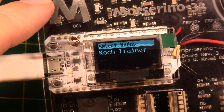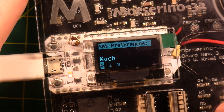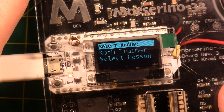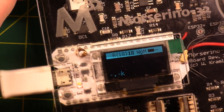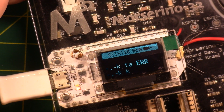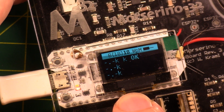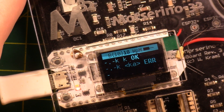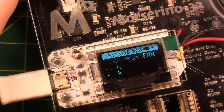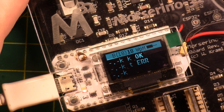Koch Trainer — push to go into it, select a lesson. Lesson one is M, lesson two is K. Select the lesson, then go to 'Learn New CW Character,' press the paddle to start. On the screen it gives you the dashes and dots, then it plays K. It gets impatient if you don't answer fast enough. If you get it right it says 'OK,' if you get it wrong it says 'Error,' and if you don't answer fast enough it just repeats it.